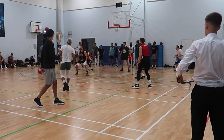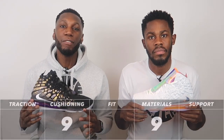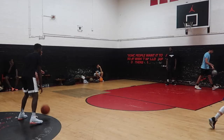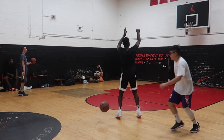Taking everything into consideration, the LeBron 17 support is a 9 out of 10. What I love and what surprises me the most is that we have really soft materials and a really great support system simultaneously — it doesn't seem like it should work, but it does. Good for you, LeBron.